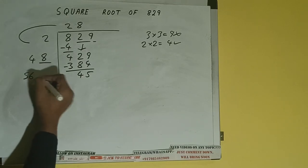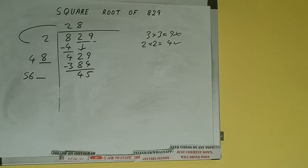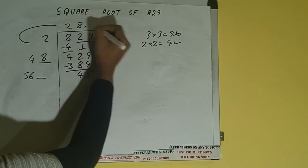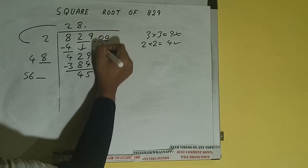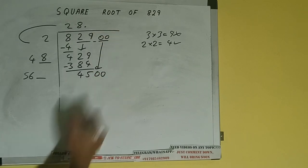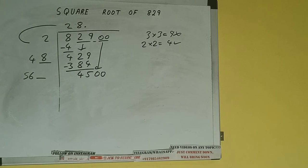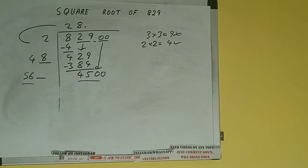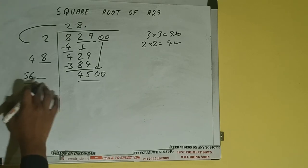Now 48 plus 8 will be 56, and one digit extra. This number we need to make it big, but we don't have more pairs, so we'll put a decimal. Once we put decimal we can bring a pair of zeros down, and it will be 4500. Compare 56 and 450.